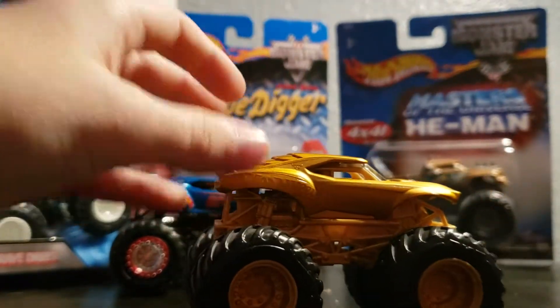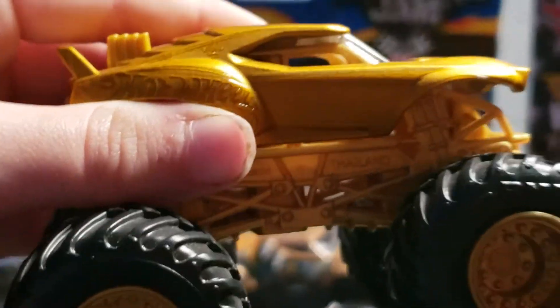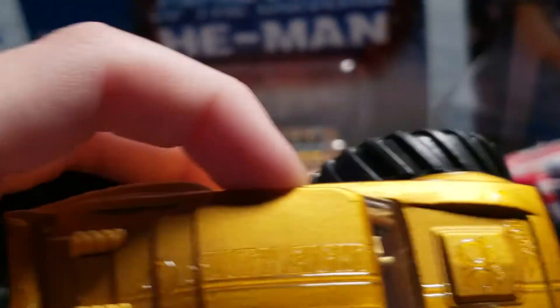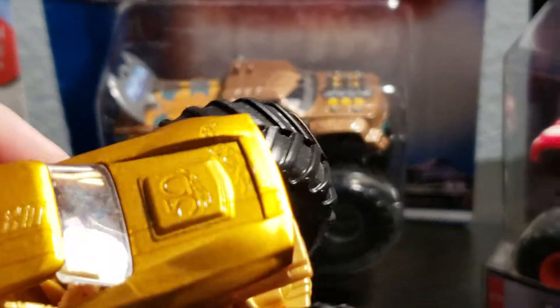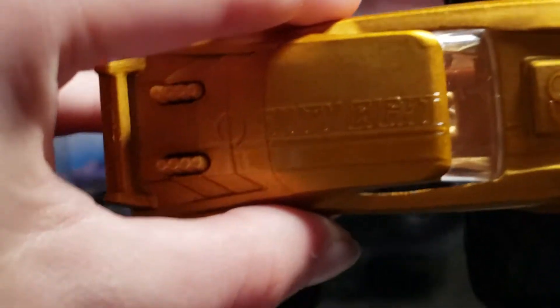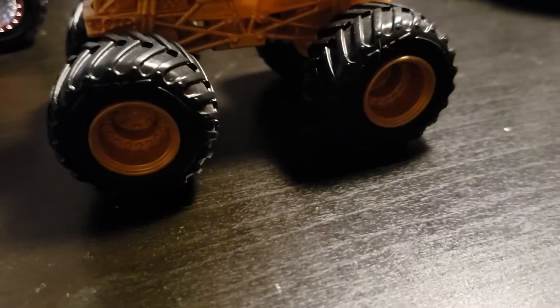First we are going to be taking a look at the golden one. Zooming in a little bit so that you can see more. There is a 68 on it — in letter form. It has an exhaust spoiler with a mini Hot Wheels logo, the 50th Hot Wheels logo, and that little line right there is actually a piece of track. It even says Hot Wheels on the grill of the truck, but you can't really see it on the Golden Machine one. And it does have a gold roll cage and gold rims.